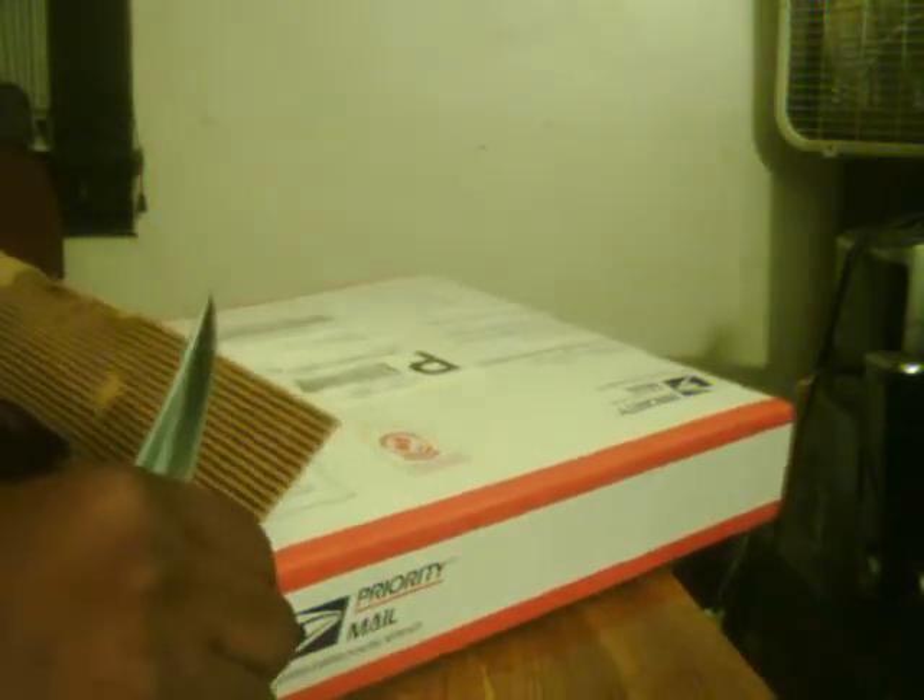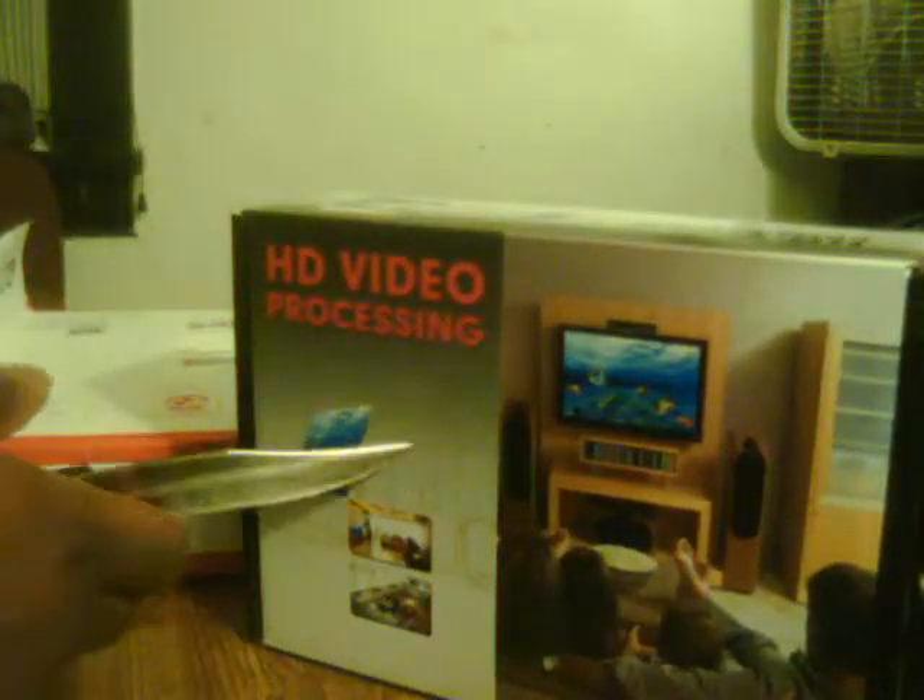You don't want to spend all that money and then not spend a couple bucks more for better quality sound instead of using the white and red stereo audio. They call it HD video processing — that's what they call it on the box.